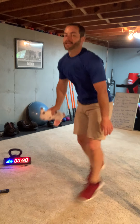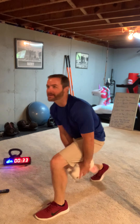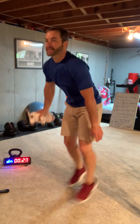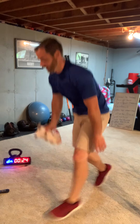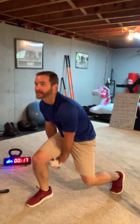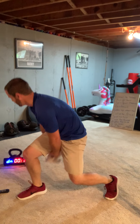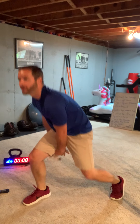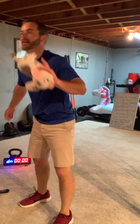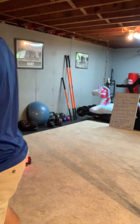Pace yourself — you have one minute. I see Kimani flying — I gotta catch up with Kimani! 20 seconds, legs are burning. 10 seconds, keep going. How many more? Five seconds. Done! Whoo, that was a good one right there.